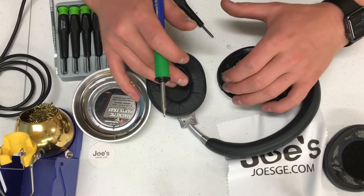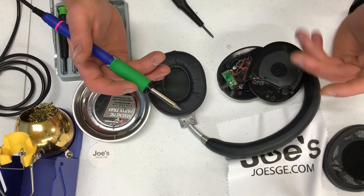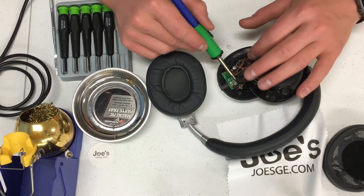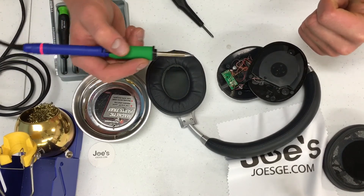At this point, what we do is we'll go ahead and plug a cable into here and make sure the speaker is working properly. If it's not working properly, either you have a bad speaker or the solder points are not put on properly. So make sure you have a nice contact with your solder to the wire.